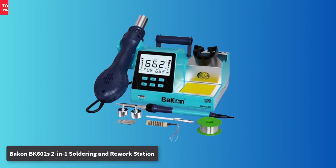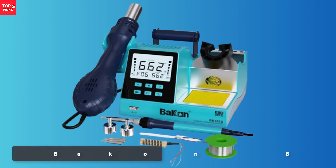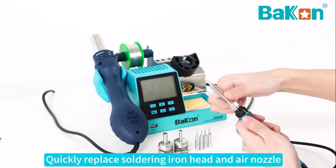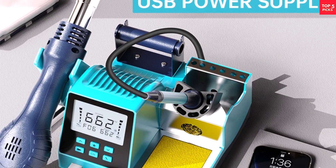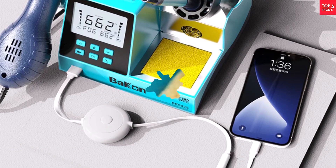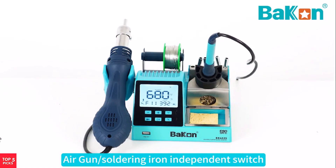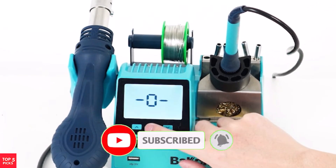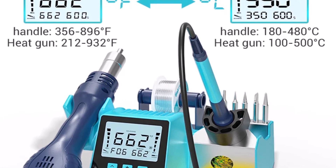Number 3. Bacon BK602S 2-in-One Soldering and Rework Station. The Bacon BK602S 2-in-One Soldering and Rework Station is a professional-grade option designed for demanding electronics work, especially where precision and reliability are vital. Featuring a large LED display with a clean, attractive interface, it's user-friendly while offering advanced functions. This unit integrates a soldering iron and hot-air rework tool within a space-saving design, both operating independently for increased flexibility. The hot-air gun delivers up to 550W, with a temperature range from 100°C to 500°C and an air volume of 120 liters per minute, making it ideal for delicate rework tasks like removing QFP, SOP, and PLCC components.